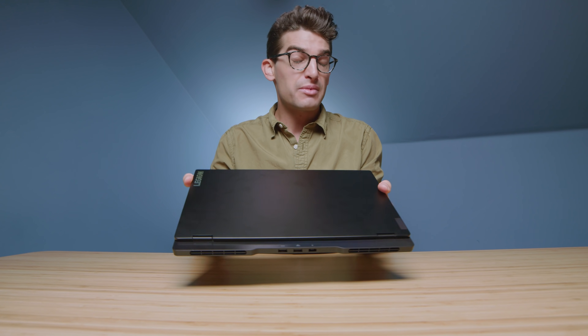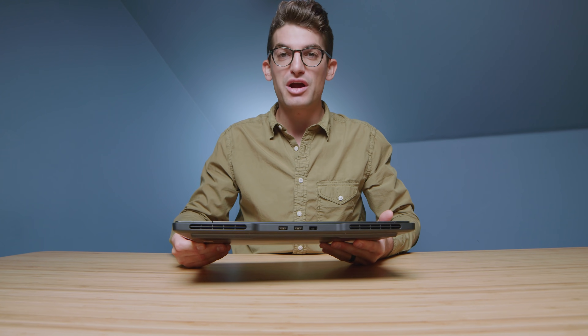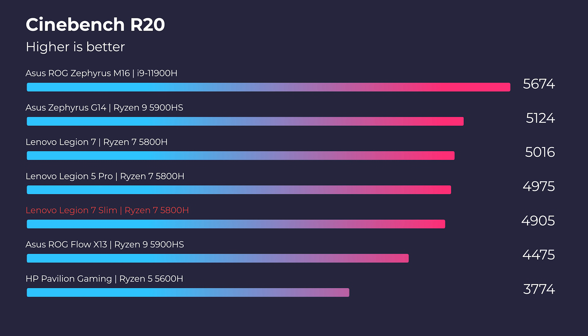This is quickly becoming one of my favorite laptops for on-the-go creators. Without further ado, let's jump into the performance section — that's why you're here, to see if this laptop is good enough for your creator needs. First and foremost, we're going to look at the simulated benchmarks: Cinebench R20, R23, and Geekbench single-core and multi-core.